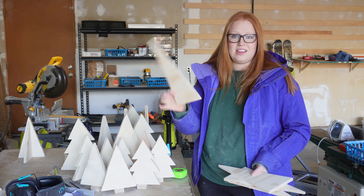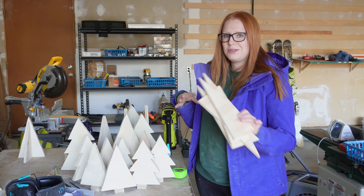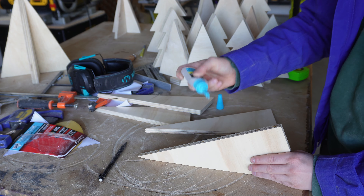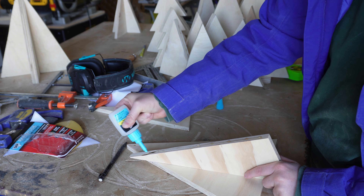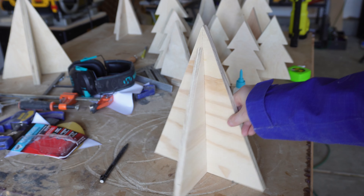You can just attach bases to these and have some nice Christmas trees, but I'm going to show you how to make a bonus Christmas tree out of the scrap wood from these trees. I used that same DAP Rapid Fuse glue to glue two pieces together to create a big triangle, then took two more pieces and attached those in the center on both sides of the triangle. And there you have a few extra trees made out of all your scrap wood.